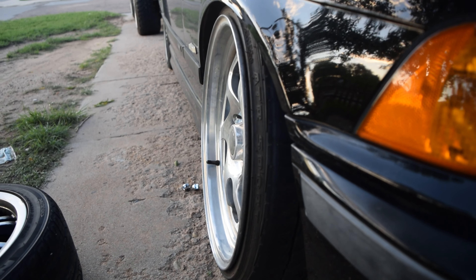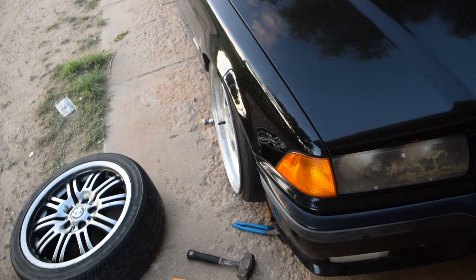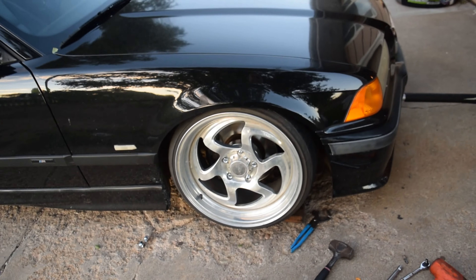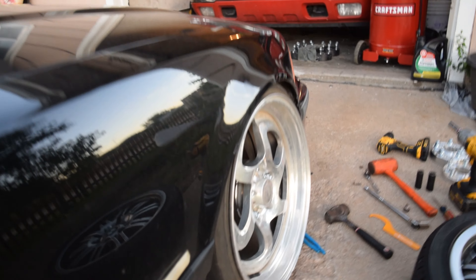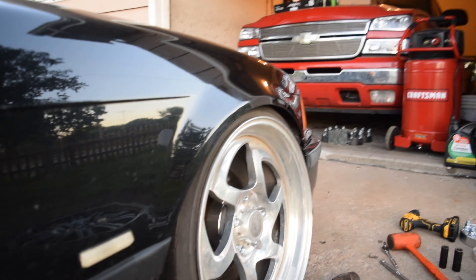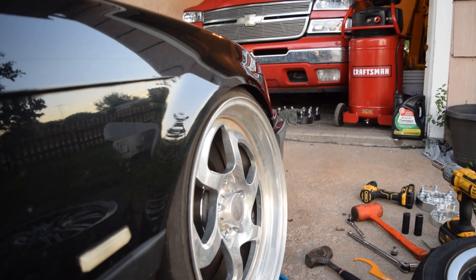Let me know what you think about this quick little mod. You will need an alignment afterwards. If you're interested, I do have an older video where I made some toe plates — you set them against the wheel and measure toe plate to toe plate to align it. There's going to be another video with full fitment on the car. I might keep the camber somewhat moderate for now since it should be functional for turning and whatnot.